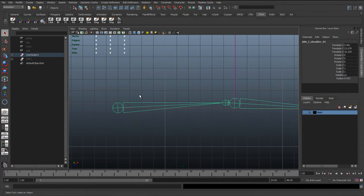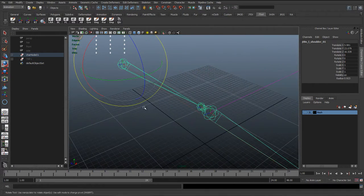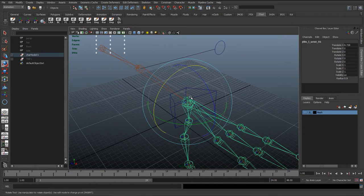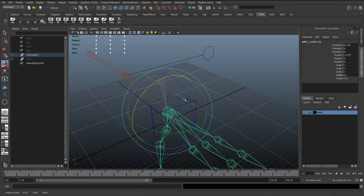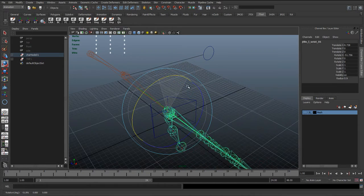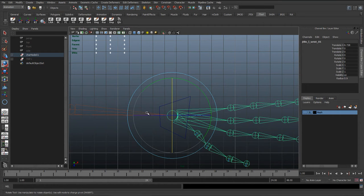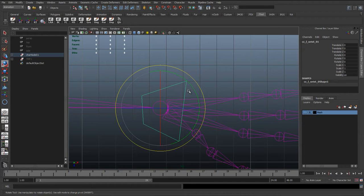Having controls in line becomes invaluable because later on, if we start to rotate this bone — for example, this wrist here, we'll be rotating along the X axis to get that nice twist. But if the control above the wrist is not in line with that joint, we're not going to get the same twist.